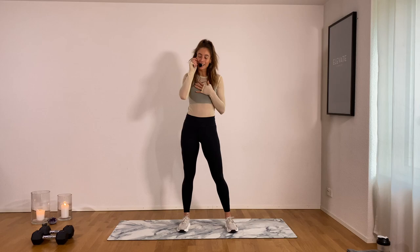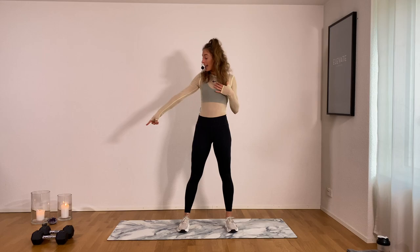What's up friends? Thank you so much for tuning in today. My name is Roven. We've got a 20 minute full body sculpt workout today.